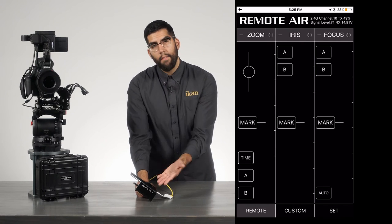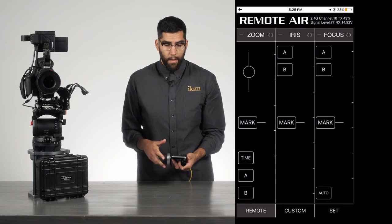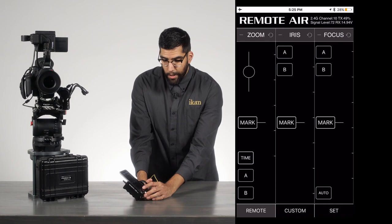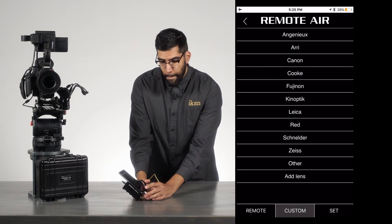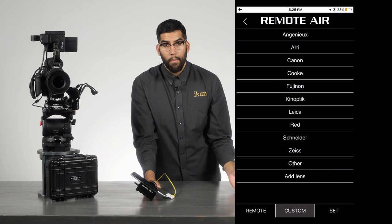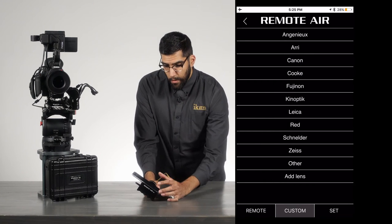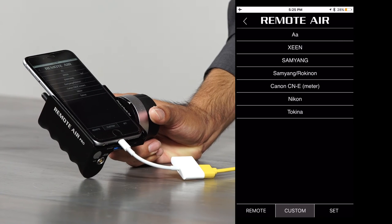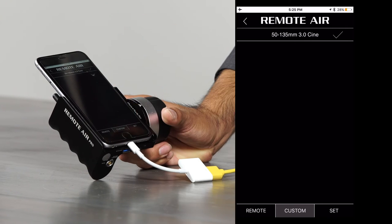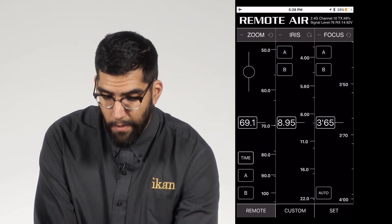The app has its own database of lenses that will constantly be updated — you can download lens data already uploaded, or upload and save your own. I already have this lens saved, so I'll pull it up: go to Other, click on Tokina, select the 50-135, hit upload, and there we have all of our lens information.